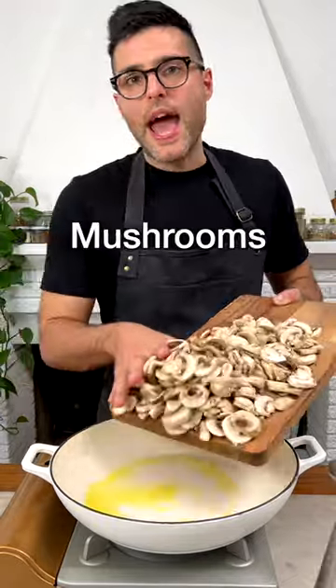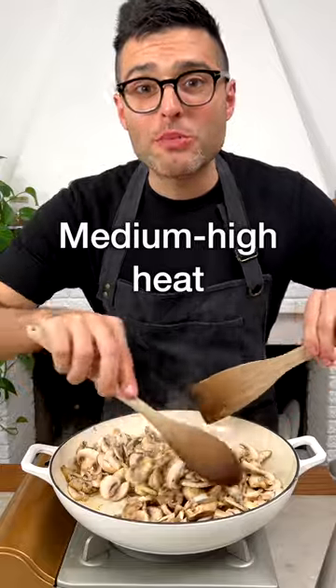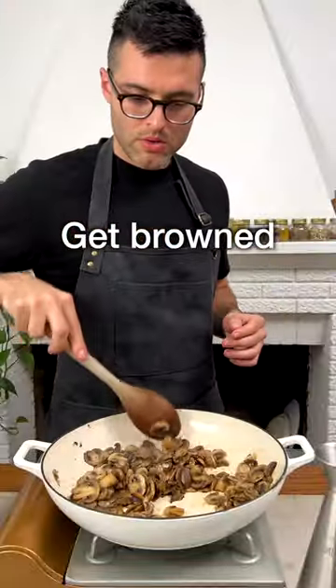Warm up some olive oil in a large skillet, add chopped mushrooms, season them with salt and black pepper, and let them cook on medium to high heat for about 12 to 15 minutes. The mushrooms will release their water. Keep cooking them until the water is gone and they get some brown color.